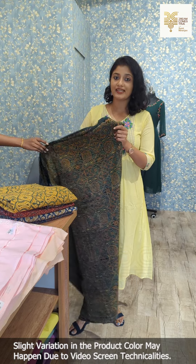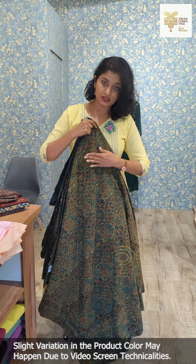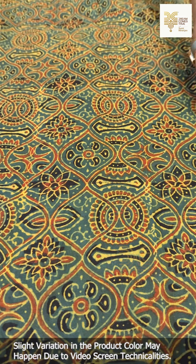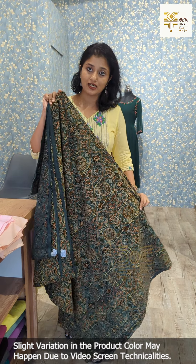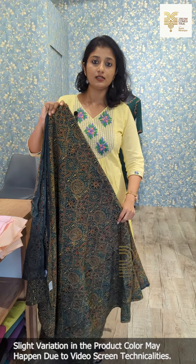We have different shades. This is the first shade — it is an abstract geometric pattern with a floral print. This is a bottle green combination; in that, it is brown, mustard yellow, and black shades. It is an artiller print.